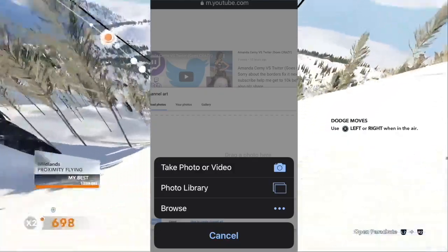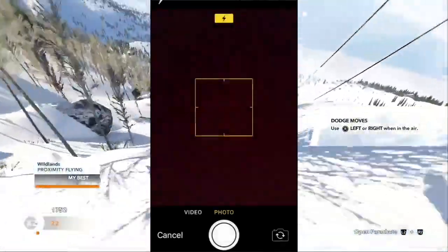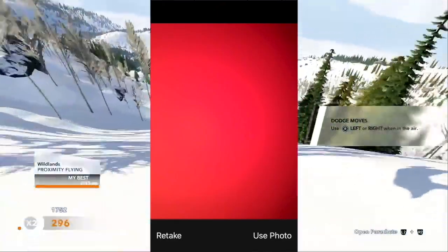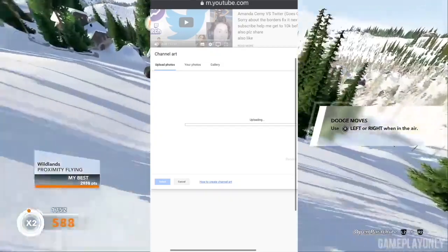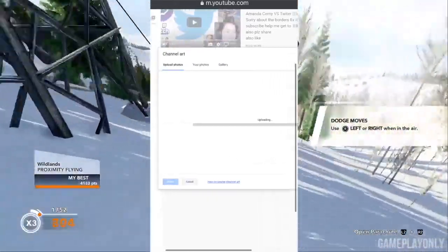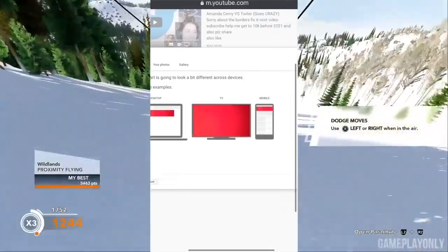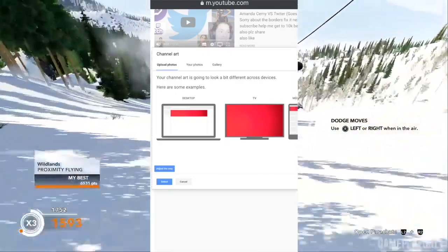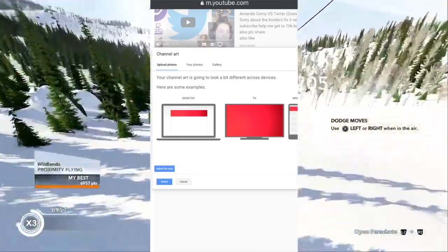Go to 'Select photo from your computer', press that, and press 'Take a photo' or 'Photo from library' — whatever you want to do. I'm just going to quickly take a photo. There we go — imagine this is the photo it's going to use. Press 'Use this photo' and it will start uploading. Then you get a preview showing the photo on a mobile phone, a TV, and a desktop.